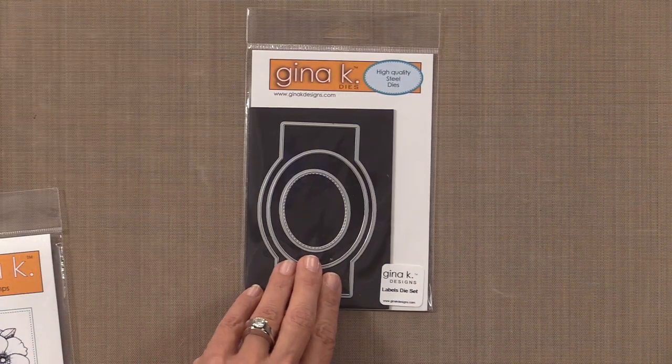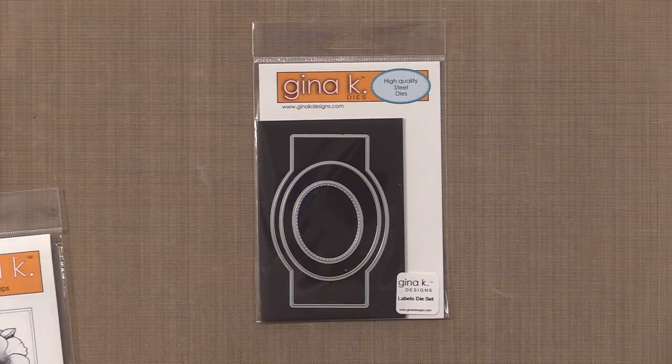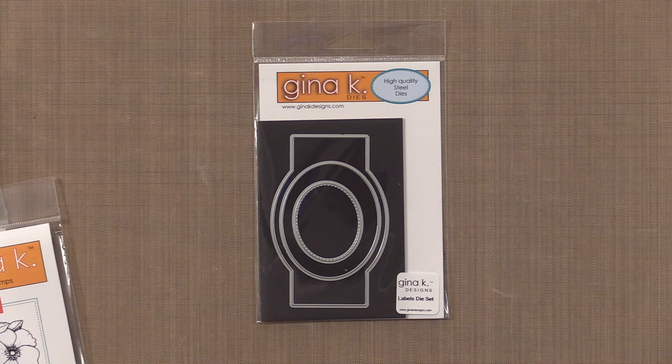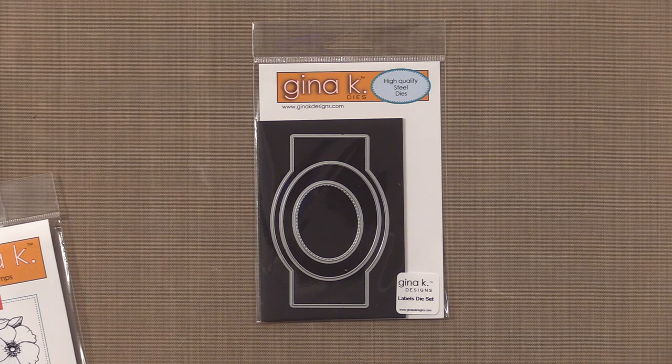Here's another die set that coordinates with this same stamp set called Fabulous Labels. These three must-have dies provide gorgeous layering possibilities and are a spectacular way to showcase any image or sentiment or to add interest and dimension to your card layouts. This label die coordinates with Fabulous Frame, Fabulous Frame Fillers, Fabulous Holiday Fillers, and there's even more to come.